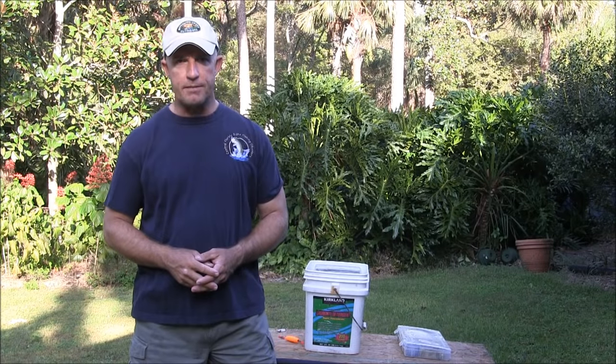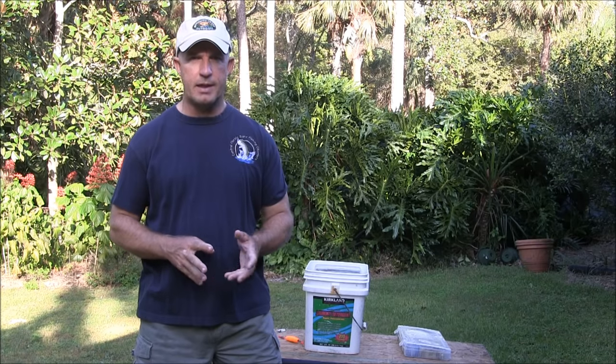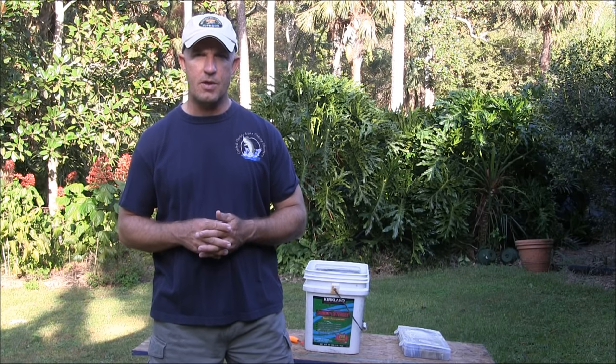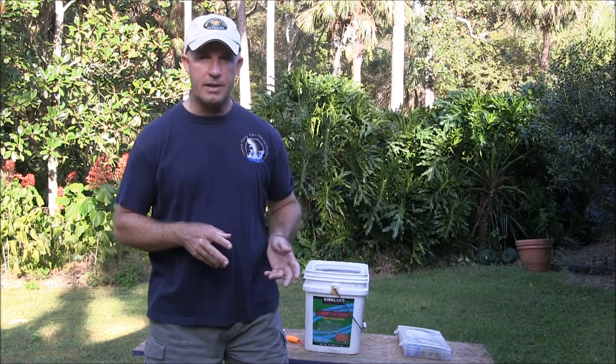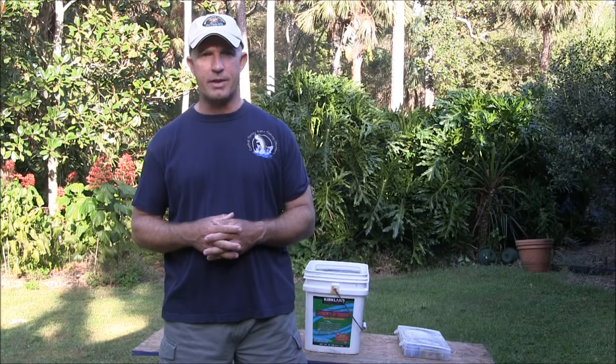Captain Chris Meyers here at Central Florida Sight Fishing Charters. I'm often asked what kind of things people should get to stock their tackle box if they're looking to do saltwater flats fishing. So what I thought I'd do today is show you what I carry in my tackle box in my boat every day.